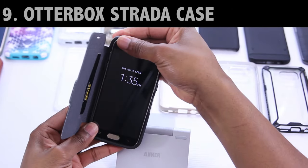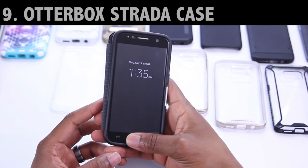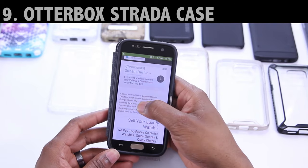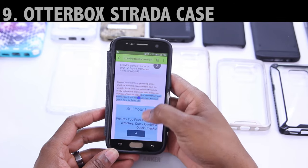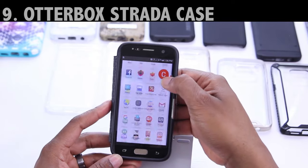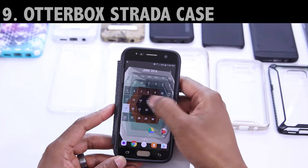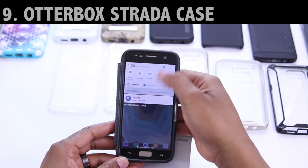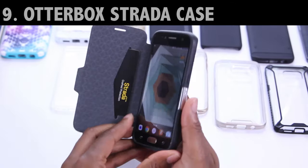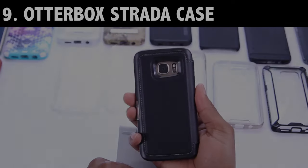Now to change things up a bit, we're getting into the wallet-style cases. This one came to me from OtterBox — it's called the Strata. It's made of real leather, which is a nice touch. It's got a couple of card slots, and there is a review for this one on the channel. This case has a nice thick bezel that wraps perfectly around the protector — it's not too tight. Scrolling works perfectly, there are no dead areas on the display so no matter where you tap it's going to register. Swiping and gestures work great, and it's got a magnetic clasp. The review link and Amazon link are both down below.